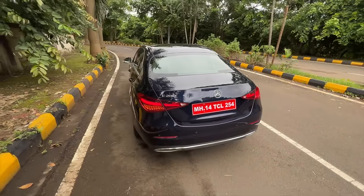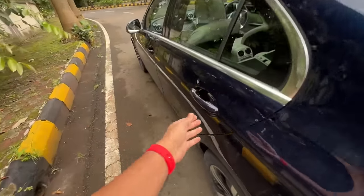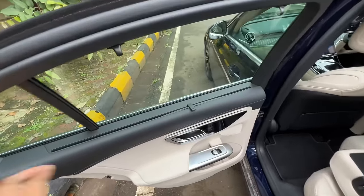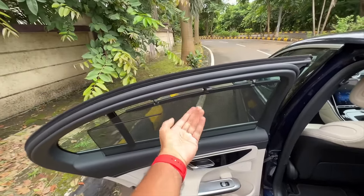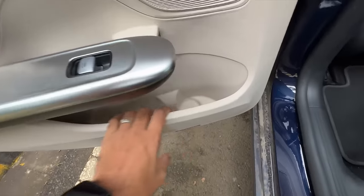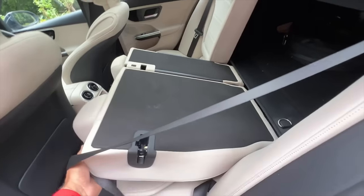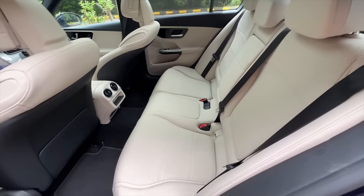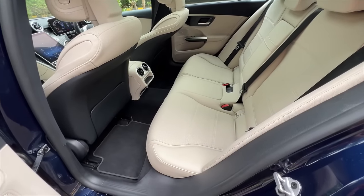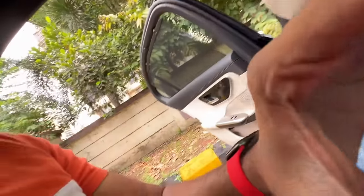I honestly don't feel the car looks great in this blue shade — it gets dirty in the rain. Moving to the rear: there's a manual sun blind, nice floating treatment, and large door pockets. Leg room has increased by 21 mm; the seat is lower, but overall leg room and knee room is just about adequate — not fantastic. This is not a chauffeur-driven car.